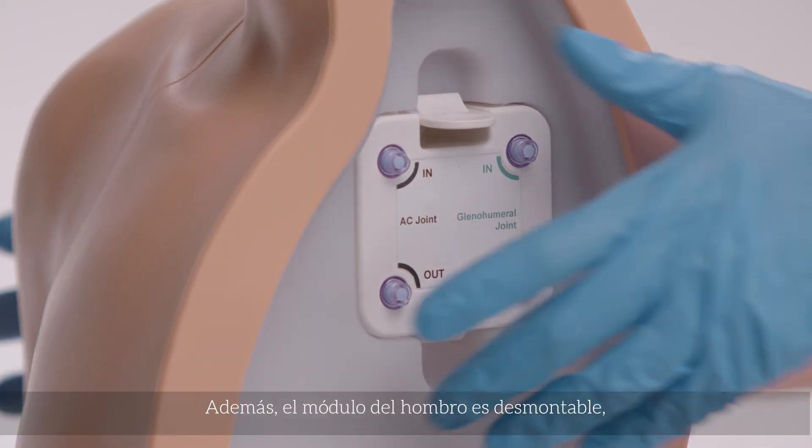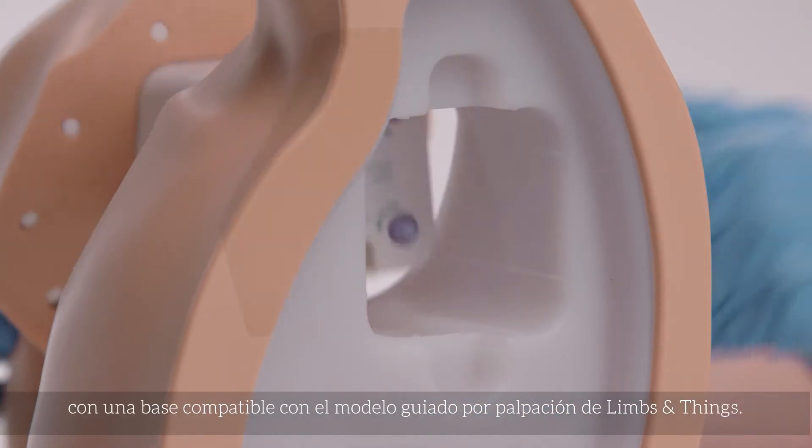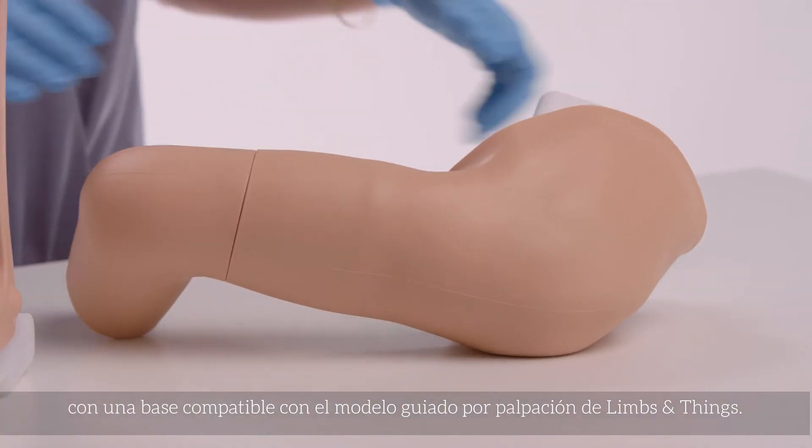In addition, the shoulder module is detachable, with the base unit compatible with the Limbs & Things palpation-guided model.